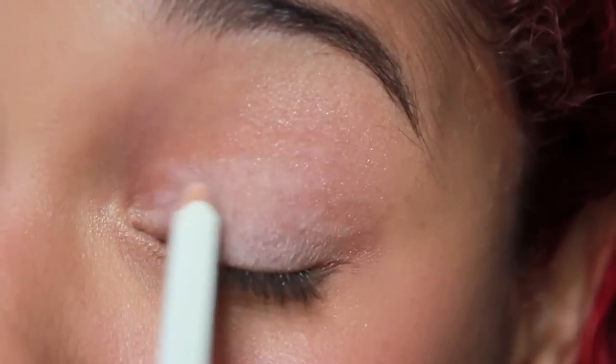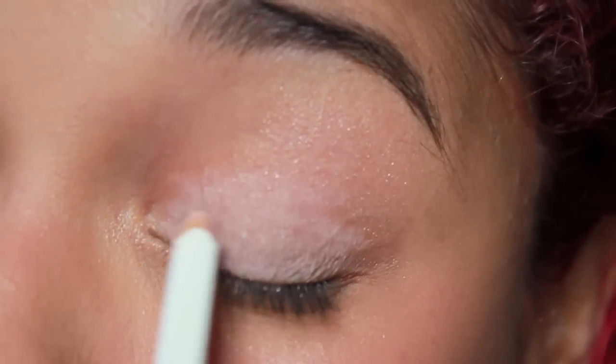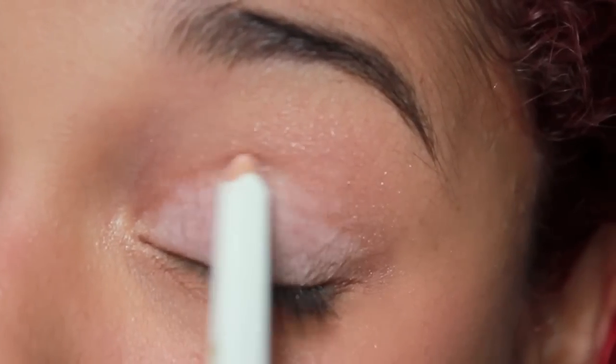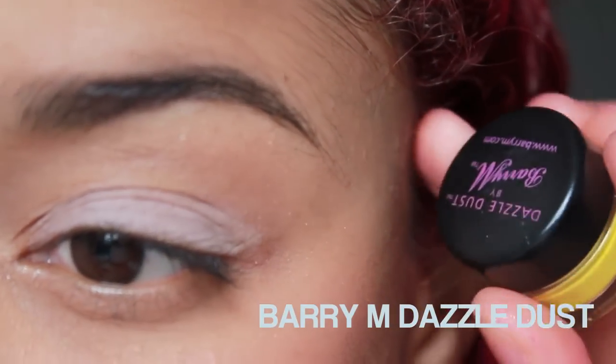Hello everybody, it's Frenchy and welcome to Beauty Spot. Last week it was the Queen's Diamond Jubilee and I got inspired to do this kind of glittery, funky, disco queen look.